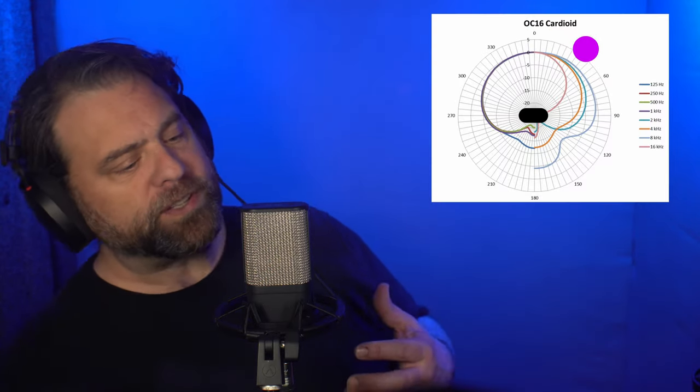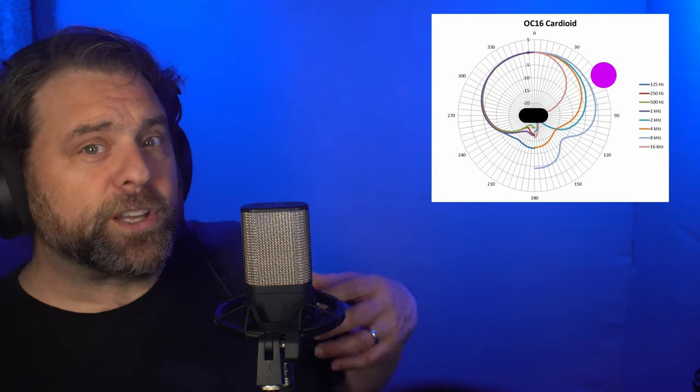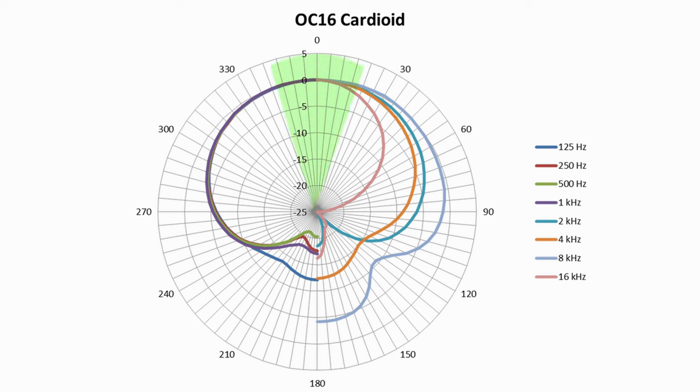The second part: cardioid refers to the pattern. Each microphone has a different area of sensitivity. Some microphones are sensitive all the way around; some are sensitive just from one side — that's called a unidirectional or cardioid mic. Cardioid means it's really quite sensitive from one side, somewhat less from the other, and as you move 90 degrees to the side you lose high-end airiness. From the back it won't hear you well at all.